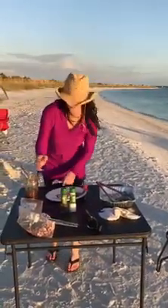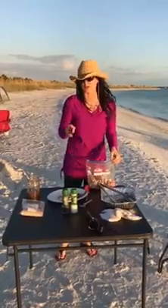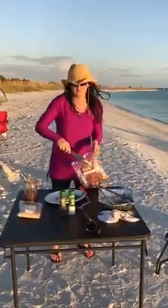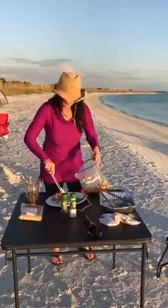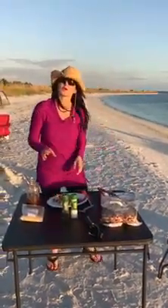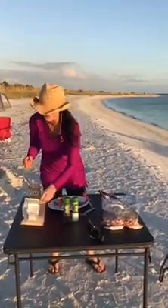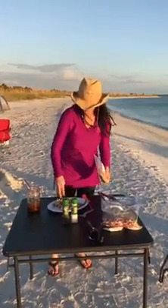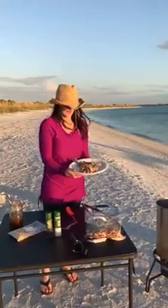Next to it I'm going to serve some Thai coleslaw. I have some purple cabbage, white cabbage, some carrot sticks, and I put a little bit of soy sauce, a little bit of rice vinegar, a little honey — that's about it. I'm just going to top it off with some peanuts, and there you have it: Thanksgiving dinner here on the beach.